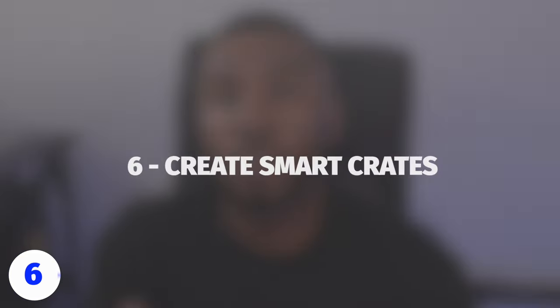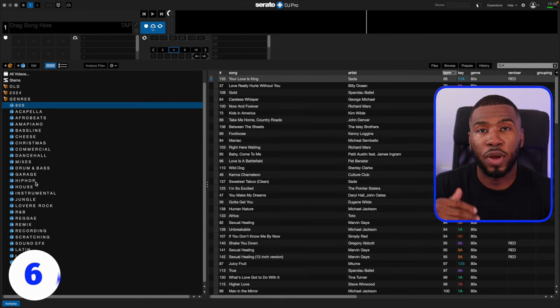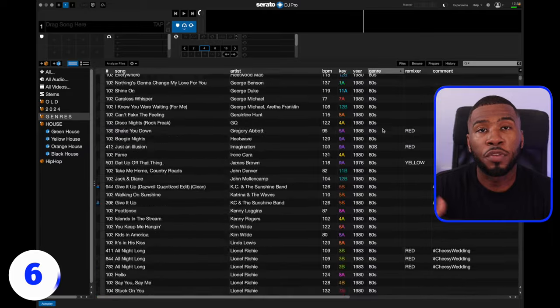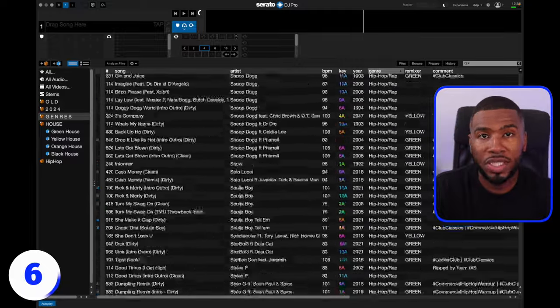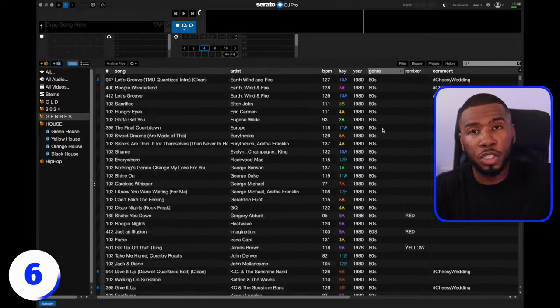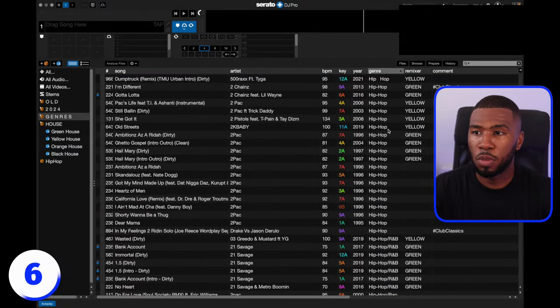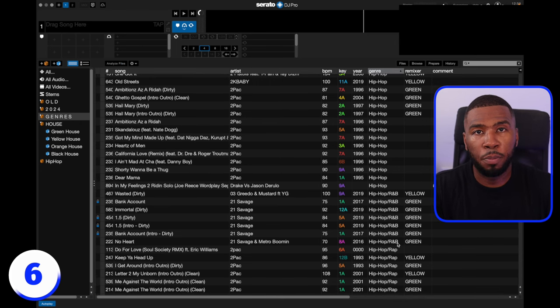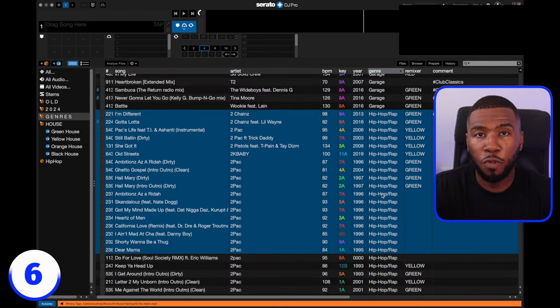The next way to clean up your music library is to create smart crates for every single genre. Inside your main crates, create a folder called 'genres' and inside there create all the genres you have in your music library. In Serato, go to 'all audio' and order by genre — you'll see all the different types of genres. If you scroll all the way down, you'll also see some tracks with no genre. Now, if you come across something like 'hip hop,' 'hip-hop,' 'hip hop rap,' and 'hip hop R&B,' consider combining them into one genre like 'hip hop/rap' — that way you only need to make one smart crate instead of multiple.